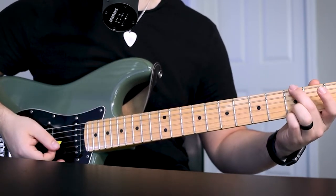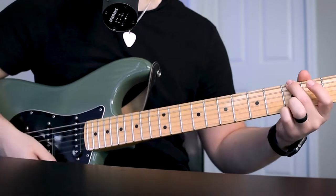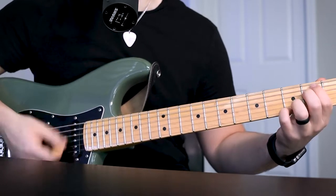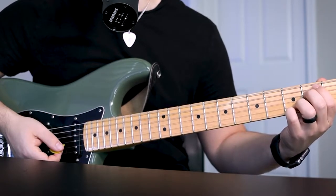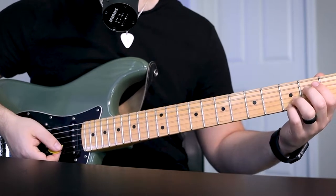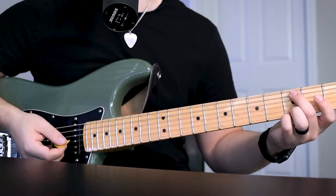Then I'm basically just moving one finger to my I chord which is my G chord on the low E string 3rd fret. And then it's going to be your VI chord which is going to be your E minor 7. So what I'm doing is keeping my pinky and ring finger there and adding my first finger to the 2nd fret A string and middle finger to 2nd fret D string. And then you're back to your C chord.